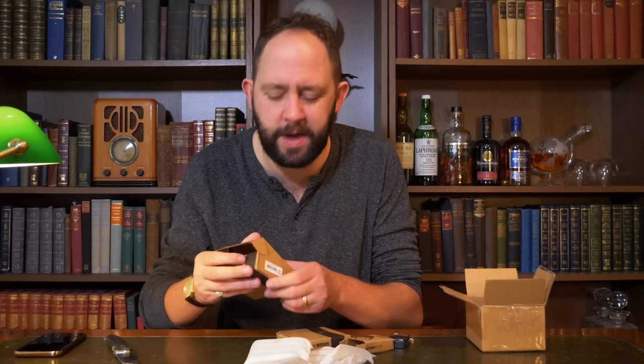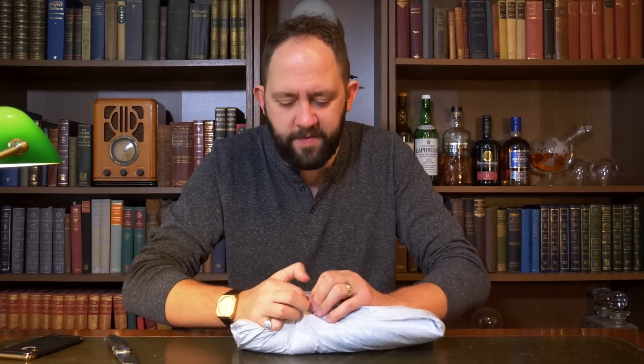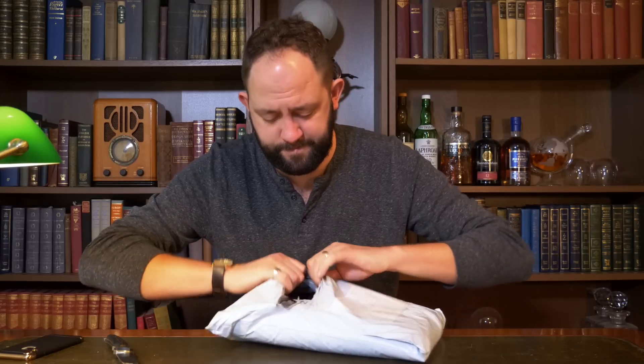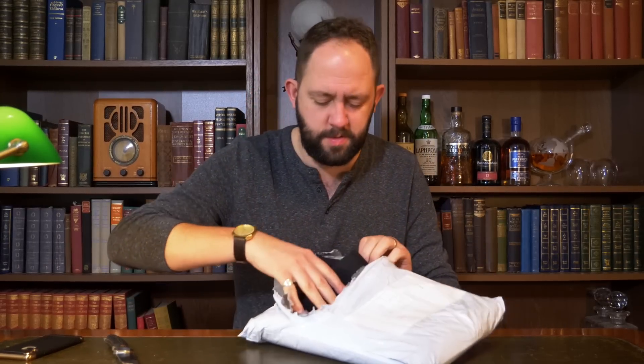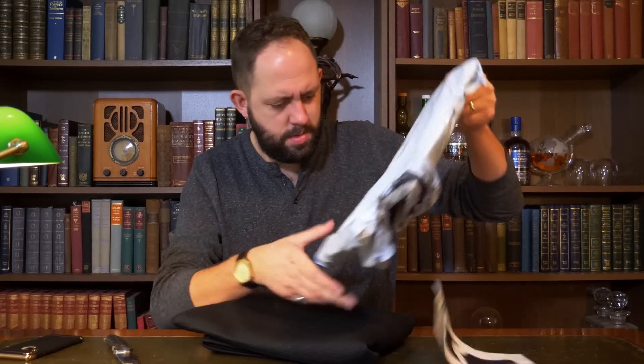What's next? Let's have a look inside this parcel. It says on here the contents are tops — and it feels like a top. What have I been sent? This looks a bit different than what I expected.